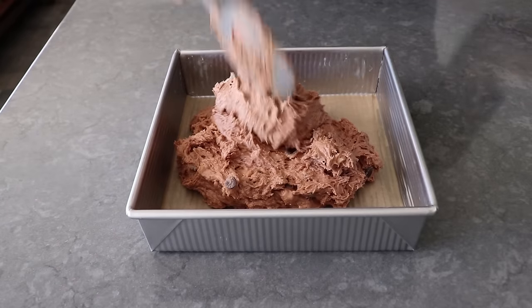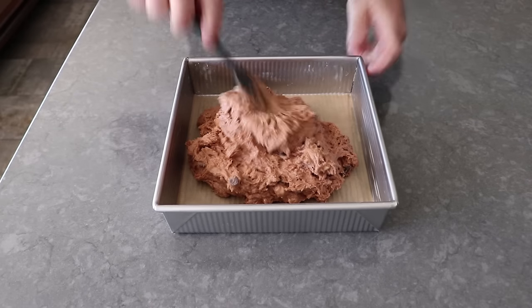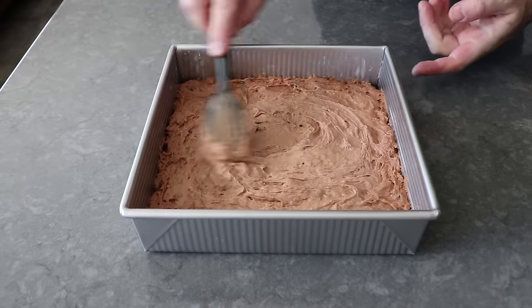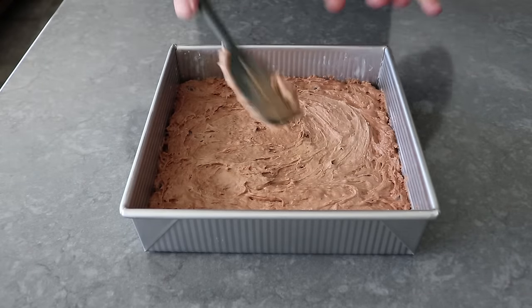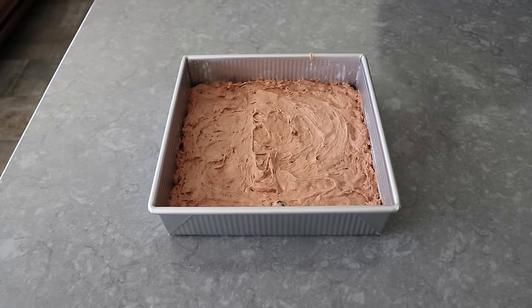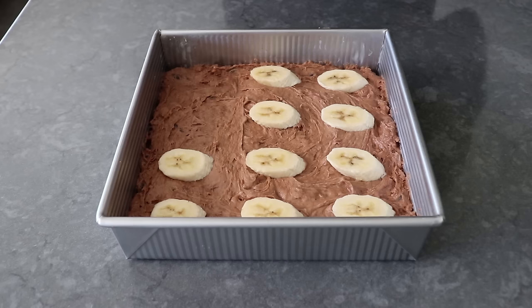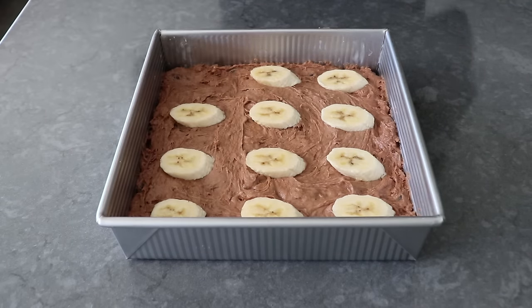We'll make sure we're spreading that out nice and evenly, paying special attention to getting it pushed into the corners, and then eventually smooth the top out as best we can. Once that's done, we could just bake these and have some beautiful brownies. But I decided to add some sliced banana to the top — since I'm going to cut these into 12 portions, I laid those down in a 3x4 pattern so each brownie would have one slice of banana.